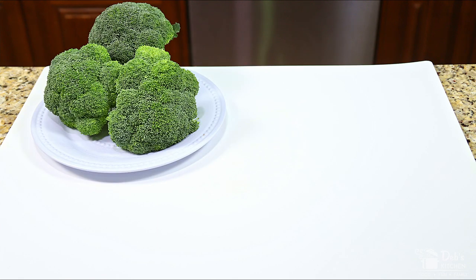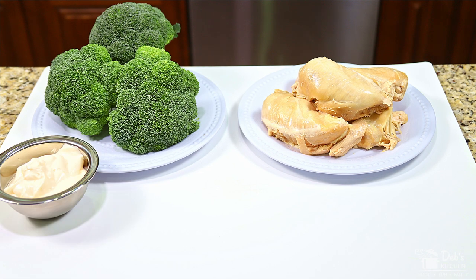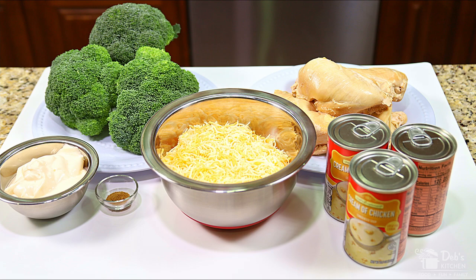This recipe makes a family-sized casserole in a five-quart baking dish. Leftovers of this big batch can be frozen and reheated in the microwave. The ingredients I'll be using are three to four large broccoli crowns, two to two and a half pounds of boneless skinless chicken breast, one cup of light mayonnaise, three cans of condensed cream of chicken soup, a half a teaspoon of cumin, and about two cups of shredded cheddar cheese.